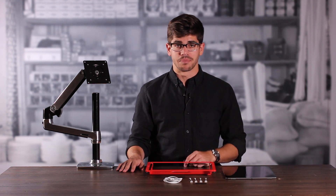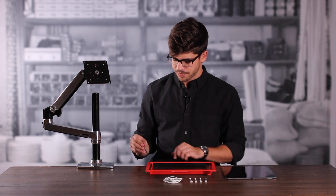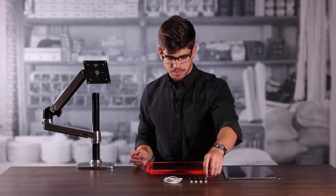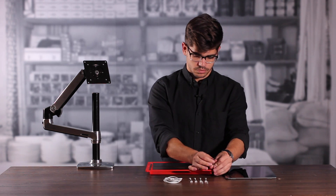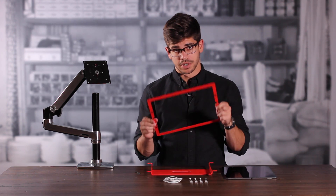The first step is to remove the bezel of the frame. We're going to take the assembly tool and remove the security screws in the four corners. Now we're going to set our bezel aside.